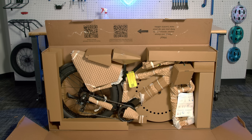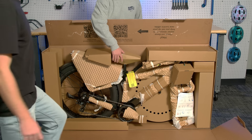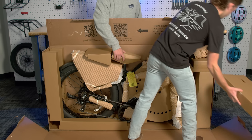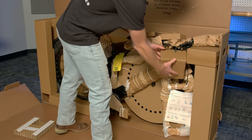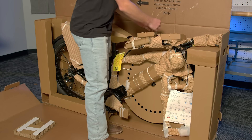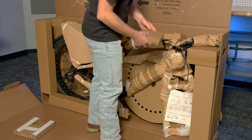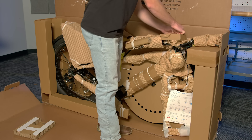We recommend leaning the box up against a wall or having a friend hold up the bike so it does not fall over when you are removing the packing material. There are a few boxes sitting on top of the Xpeak that help keep the bike stable during the shipping process. You can remove these. The two boxes under the handlebar have components in them, so you can keep them in the box for now. You can now begin to remove the packing material. All the packing material is held together with string or tape. Simply untie the string or pull the tape to free the packing material.